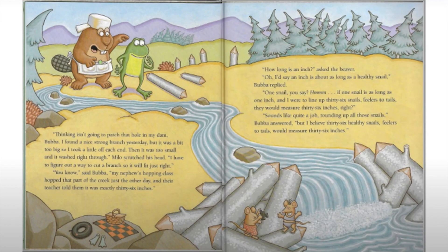'Thinking isn't going to patch that hole in my dam, Bubba. I found a nice strong branch yesterday, but it was a bit too big, so I took a little off each end. Then it was too small and it washed right through.' Milo scratched his head. 'I have to figure out a way to cut a branch so it will fit just right.' 'Oh, you know,' said Bubba, 'my nephew's hopping class hopped that part of the creek just the other day and their teacher told them it was exactly 36 inches.'